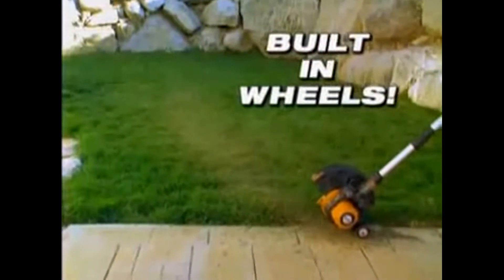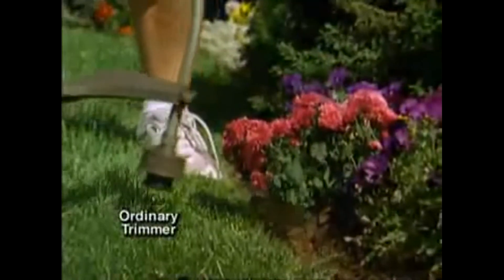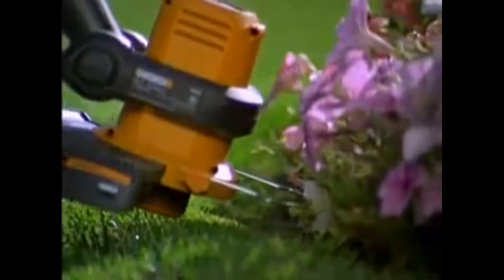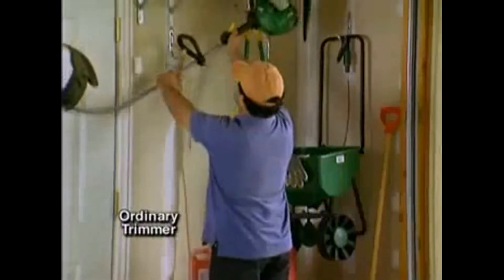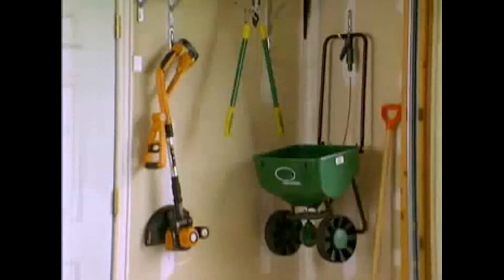Integrated twin wheels guide the machine to a perfect cut every time. With the fold-away flower guard, your flowers and plants are protected from damage. Ordinary machines are long, awkward, and difficult to store. The WORX GT is fully collapsible for easy storage and can easily be transported in your vehicle.